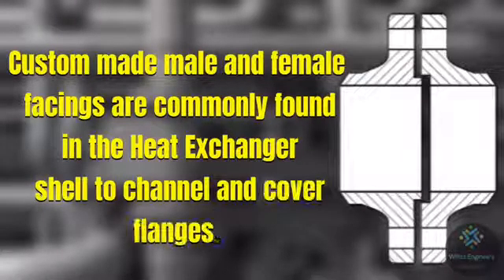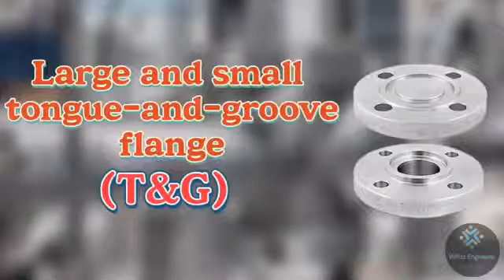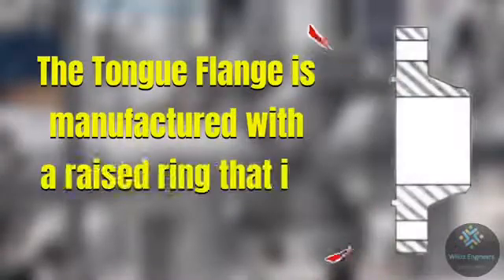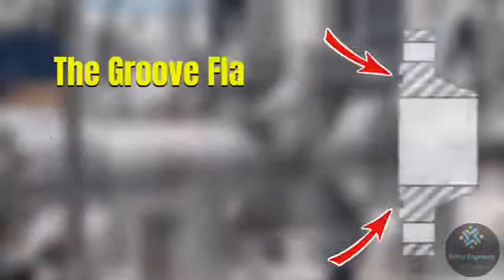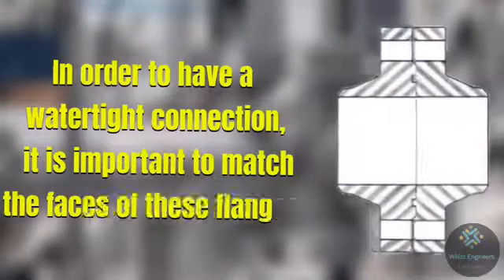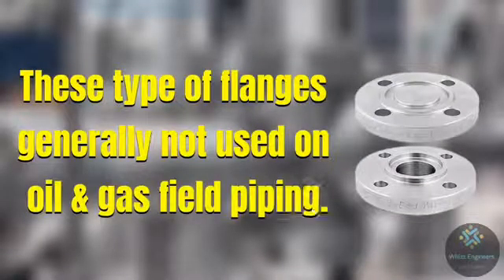The sixth one is large and small tongue and groove flange, for which the abbreviation used is TNG. In a TNG flange, the one with the raised face is called the tongue and the other end is called the groove. The tongue flange is manufactured with a raised ring machined into its face, and the groove flange is produced with a matching depression machined into its face. In order to have a watertight connection, it is important to match the faces of these flanges. However, these types of flanges are generally not used in oil and gas field piping.